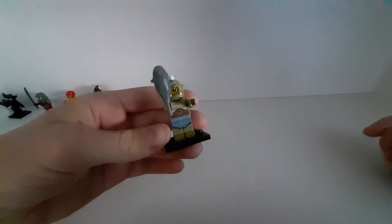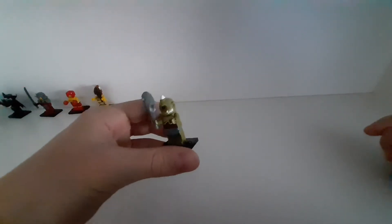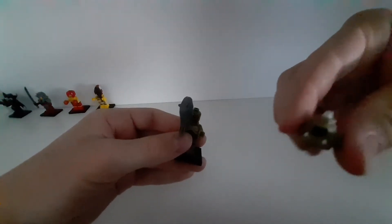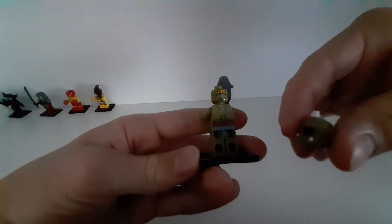The next ones are from series 9. The first one is this monster — or I'm not sure what they call it. It has this cool helmet, which is a cool piece, and it also has two faces.